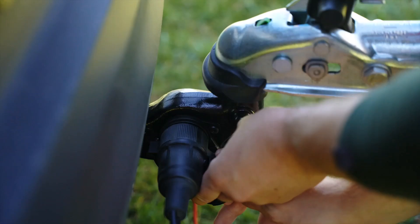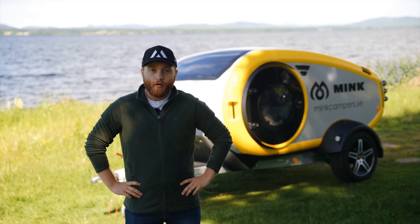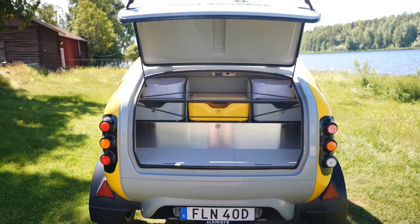When the camper is on the car we need to connect the emergency brake like this and the electricity. Also make sure the brake is disconnected. Now when the electricity is hooked up to the car we need to double check that everything works — the brake lights and the indicators.